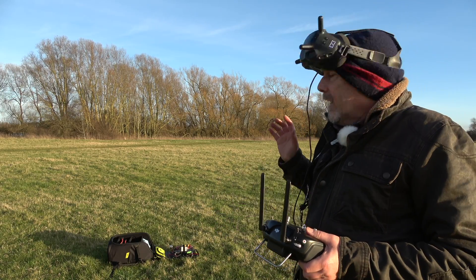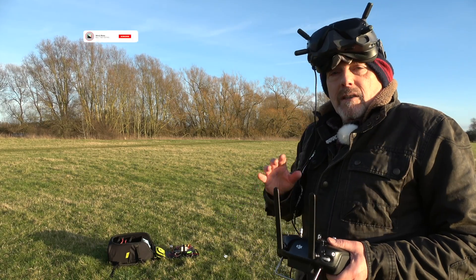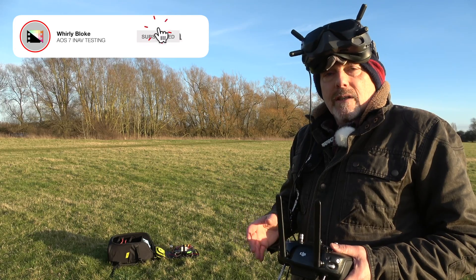I've done my first tuning flight on this and I'm really pleased with it — just a few tweaks. INAV is particularly good for seven inches.